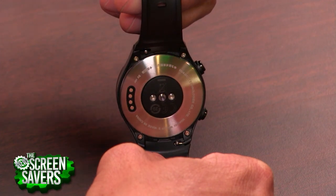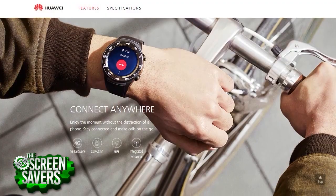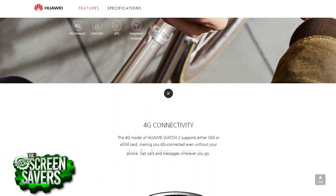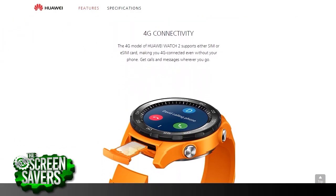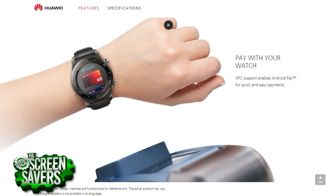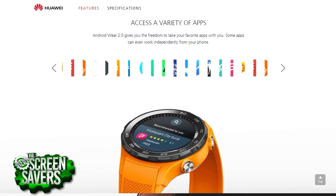heart rate monitor underneath if you want to use that in some of the fitness aspects. There's a speaker onboard here for taking calls. This particular model doesn't have a SIM card slot, but you can get that feature. And even without, you can do Wi-Fi calling routed through your phone. So that's a nice feature. And NFC, so you can do mobile payments. That's another feature of Android Wear 2.0, so it's got some of the specs that you're looking for to support Android Wear 2.0.